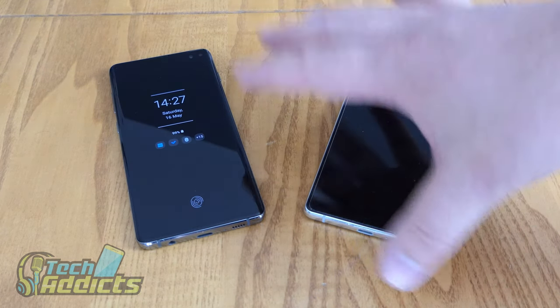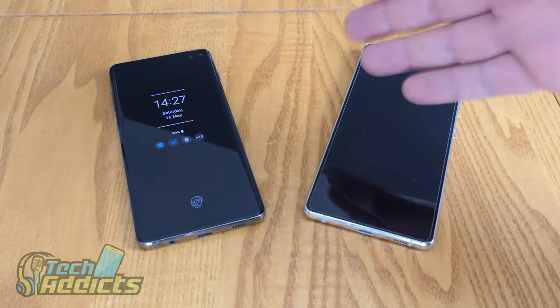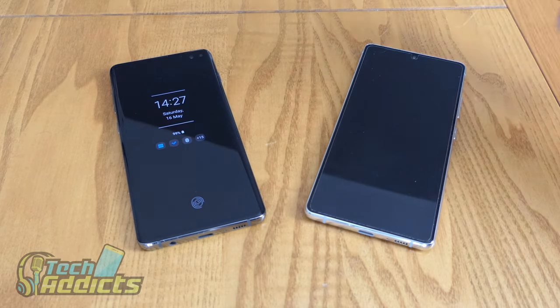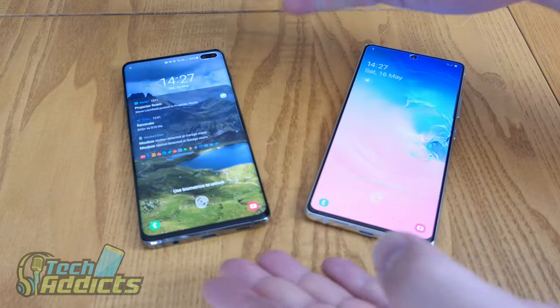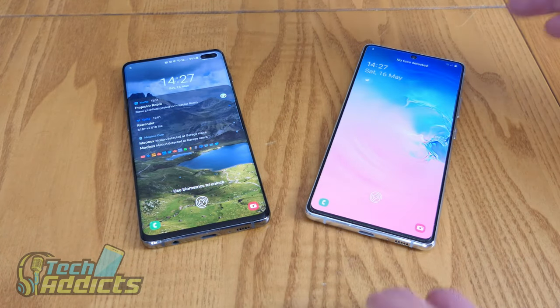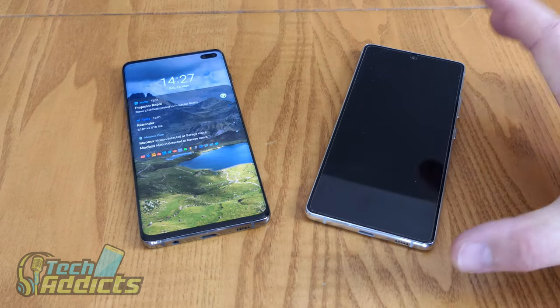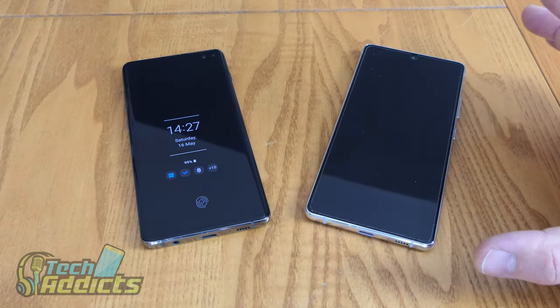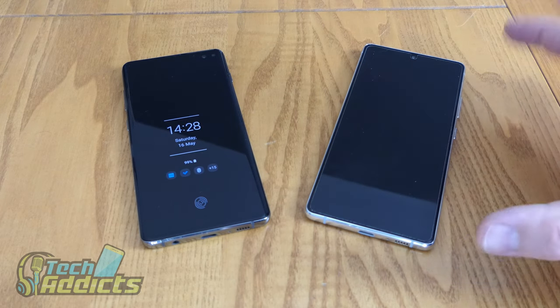They both have HDR10 Plus certified screens, which makes for a very nice, bright, vibrant display. The two phones are set up in different ways, but the S10 Lite's screen really does dazzle, and given the size of it, it looks really good — and that's one of the big selling points. If you were to walk into a phone shop, you'd likely see it and think, 'Oh, I like that.'